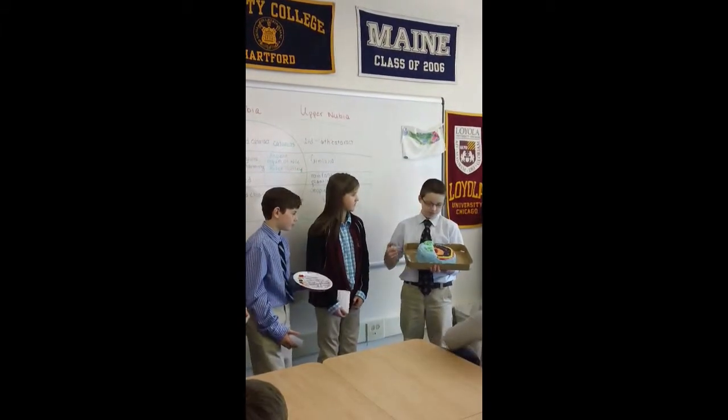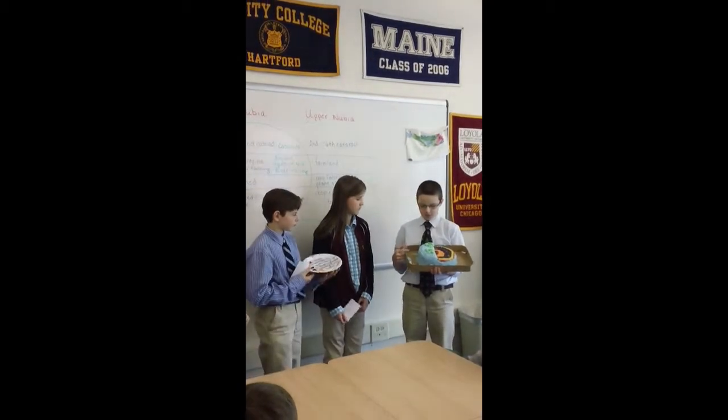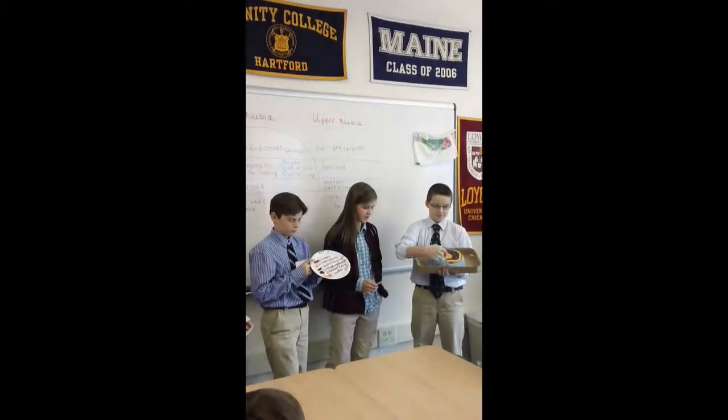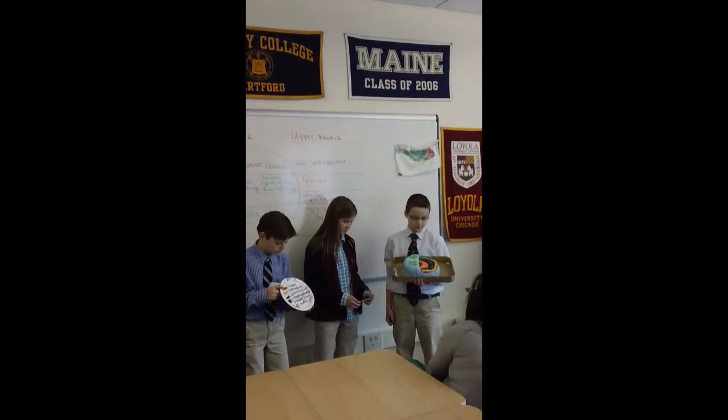We're going to talk about our interior project that we did. I made the base out of a cookie pie. The crust is made out of Twizzlers because the ridges — the red Twizzlers — because the ridges show that it's uneven terrain almost.